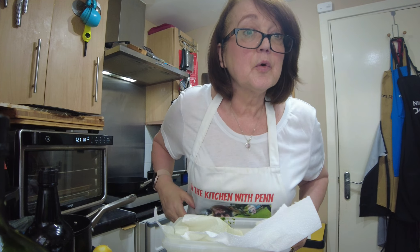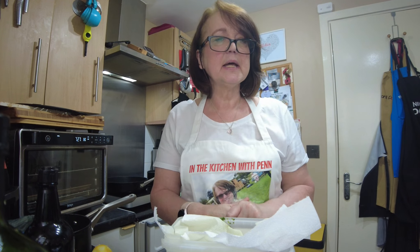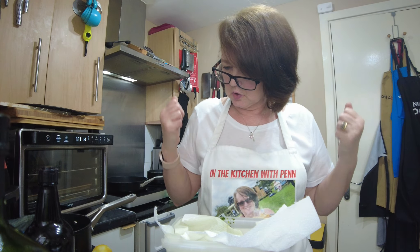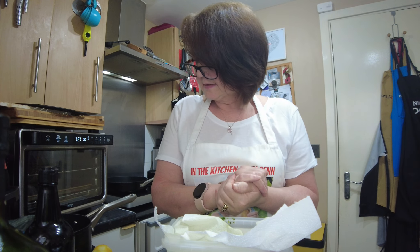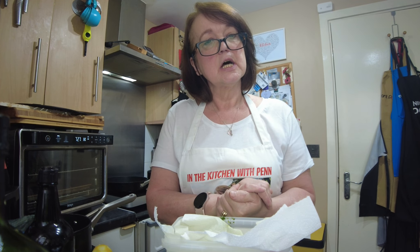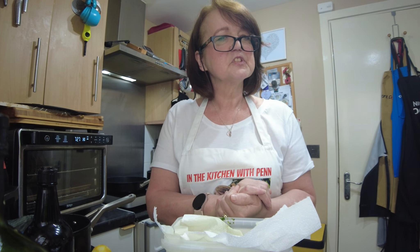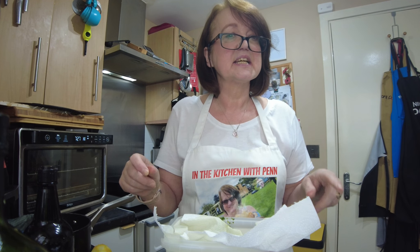Hello once again and welcome to In The Christmas Kitchen with Pen. I'm back on, banging on about vegetables again and colours. I just want lots of vegetables and lots of colours. Now, I adore kale, and I like creamed spinach. And I thought — kale, nice, creamed kale. Would that be a bit too much? So I'm going to show you how I make a creamed kale and spinach.